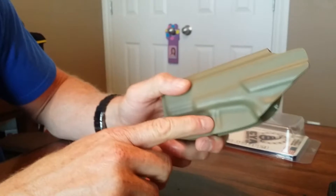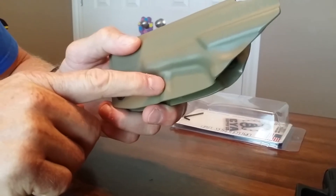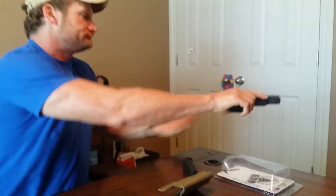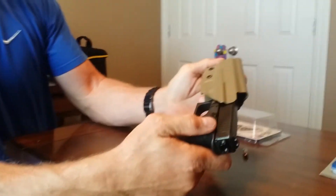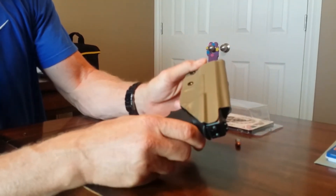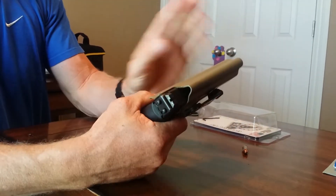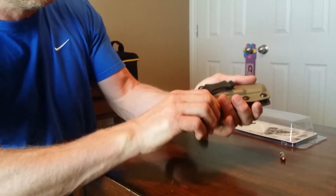Also, if you can see this half-moon indentation — I've had Kydex holsters in the past that did not have that, and the retention wouldn't give you a positive lock. Let me make sure she's clear. Listen for that click — and she's in there right now, she's good. I haven't adjusted the retention as of yet, but I like the way it came. I get that positive click lock.